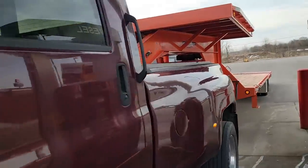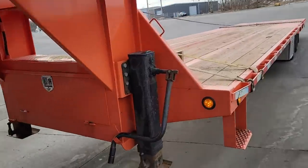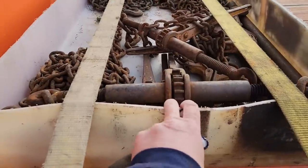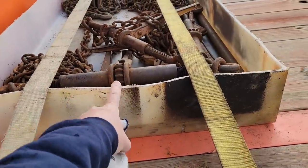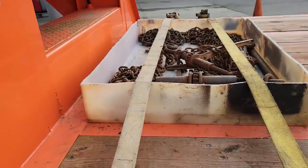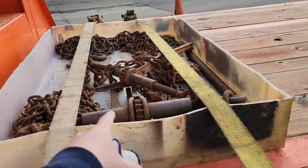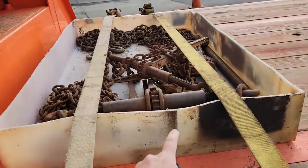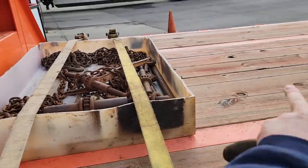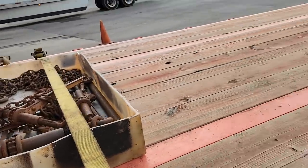Alright, so today is the first trip with the new trailer. I needed a way to get my chains and binders on here and have them stay. This is an old brine tank from a dump truck I took apart — I cut it in half. I thought that would be good enough for this trip to put my chains and binders in. It's low enough that if the truck comes in and I need to come farther forward, it can be over top.